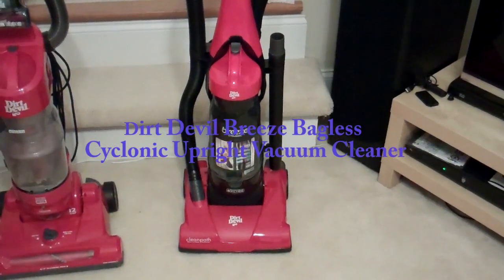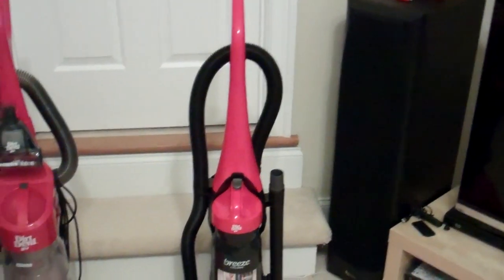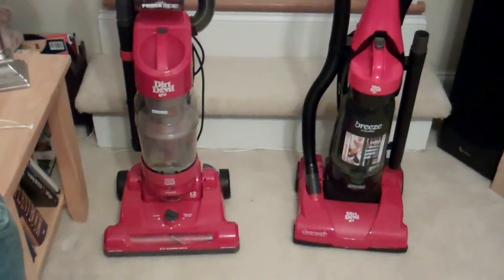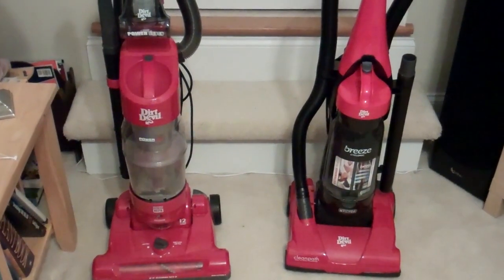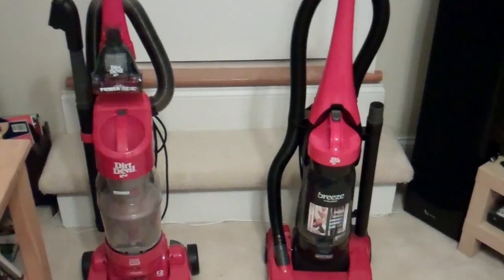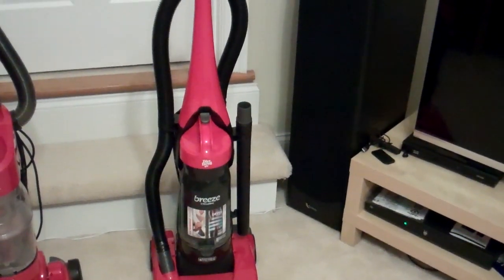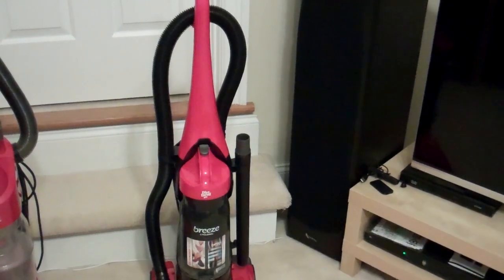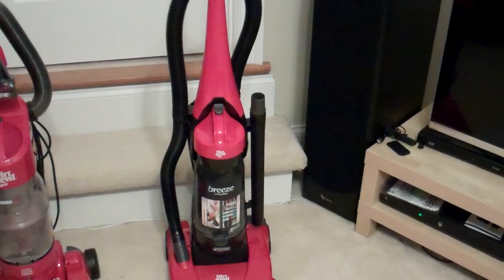Hello everyone, this is a review on the Dirt Devil Breeze Cyclonic Upright Vacuum Cleaner, as you can see right here. Throughout the video I'm going to compare it somewhat to the Dirt Devil Power Vacuum Cleaner, which is on the left. It's a much more powerful vacuum cleaner than the Dirt Devil Breeze, but sometimes a little less power for a vacuum that's lighter might just do the job a little bit better. We're going to review it and talk about how the Dirt Devil Breeze stacks up.